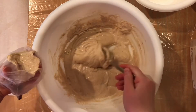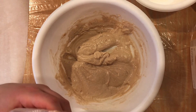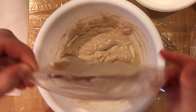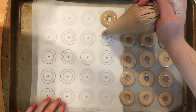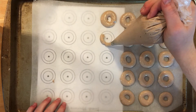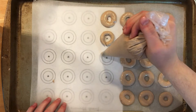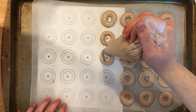Once your batter is ready, place it into a piping bag fitted with a 1A piping tip. Twist the bottom of your bag right above where the tip sits so the batter doesn't spill out when you're filling it. You can freehand the donut shapes, but I highly recommend using a template so that when you match them up later, they're more uniform.